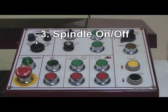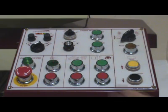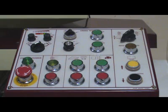Step 3: Without wheel on spindle, turn on chuck control. Turn on spindle, then turn off spindle. Make sure spindle is turning clockwise.